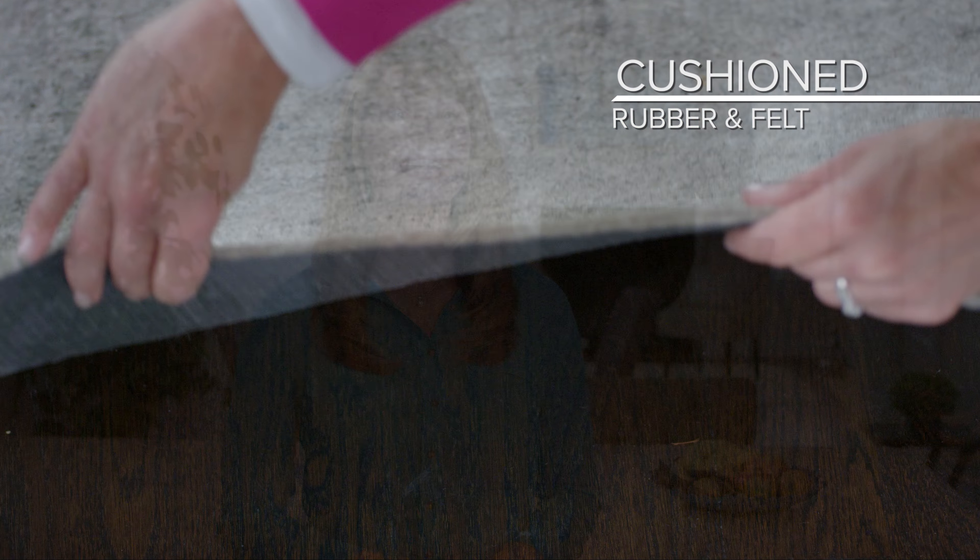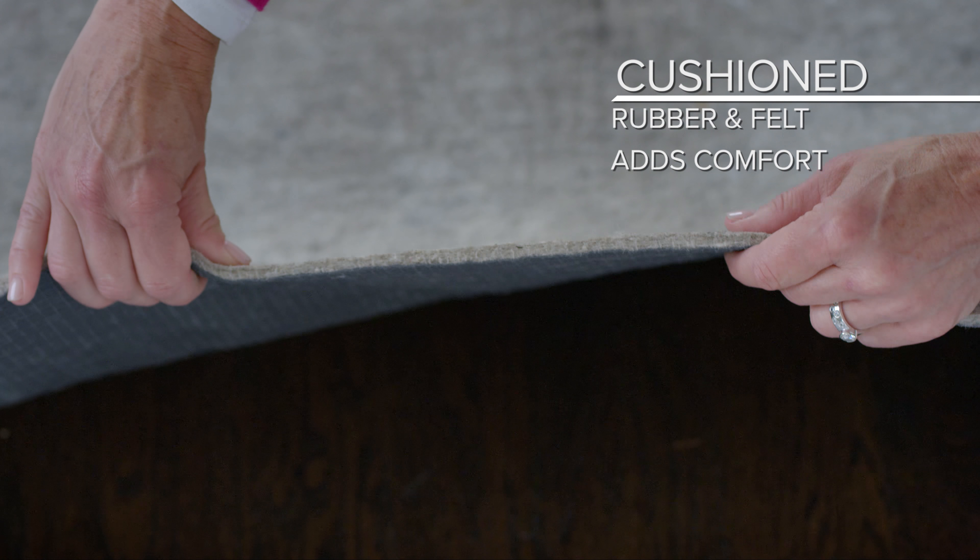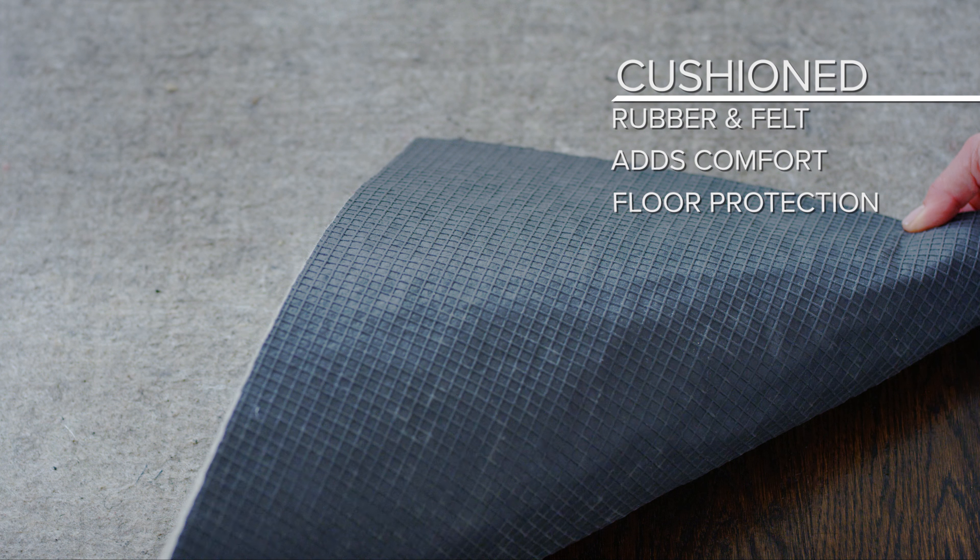Thicker non-slip rug pads are made with a combination of rubber and felt, adding a comfortable layer of cushioning under your rugs and offering additional protection for your floors.